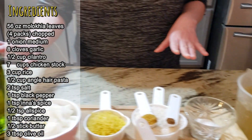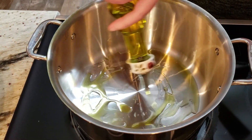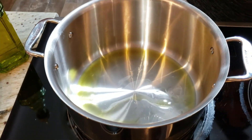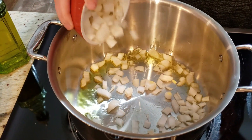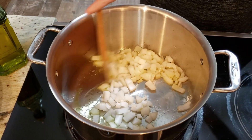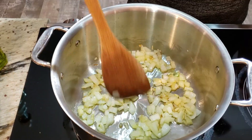We'll use olive oil and sauté the onions until they get a little golden color. The pot is already hot so you'll hear sizzling. We bring the onions to a golden color and then we're going to add garlic.